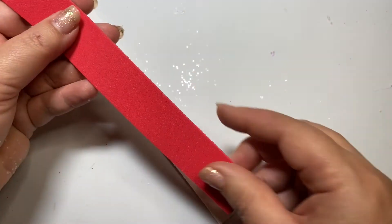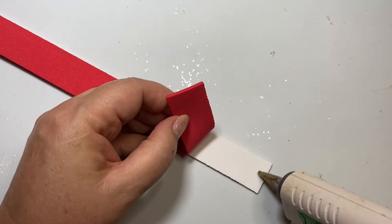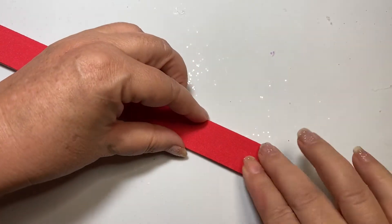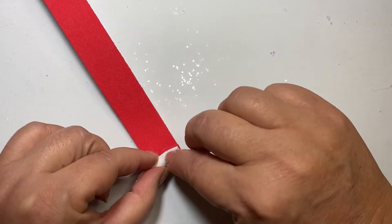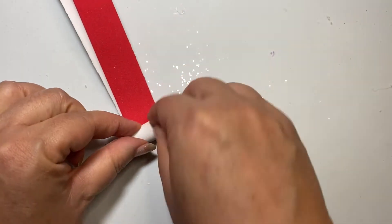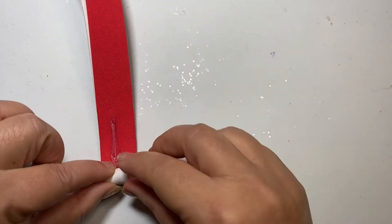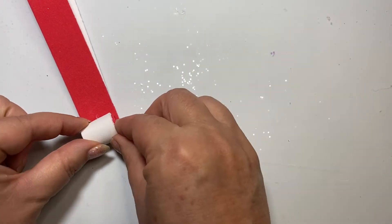Now let's get started. Take one white strip and one red strip — it doesn't really matter which one goes on top, I've just been alternating mine. Put a little bit of hot glue on the edge and glue these two strips together. That's your start. Now you're going to roll these — pretty tight in the beginning — and you do have to wait long enough for it to dry, otherwise it'll come apart. Push the strips to make sure they stay even, then put a little bit of hot glue in the middle of your strip and continue to roll.